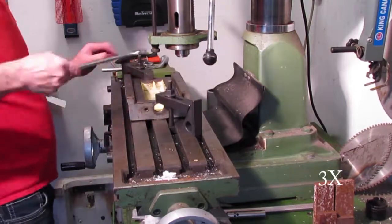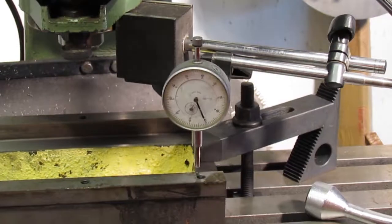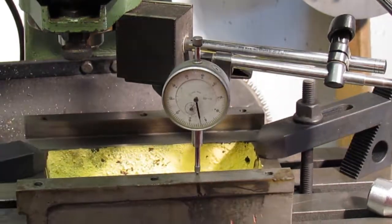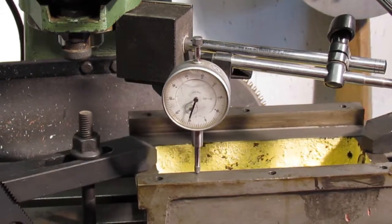Next I tightened the clamps and started to indicate the top surfaces. It is very evident the vise jaw isn't sitting flat — poor machining from the factory. I checked both sides to ensure the part is flat.